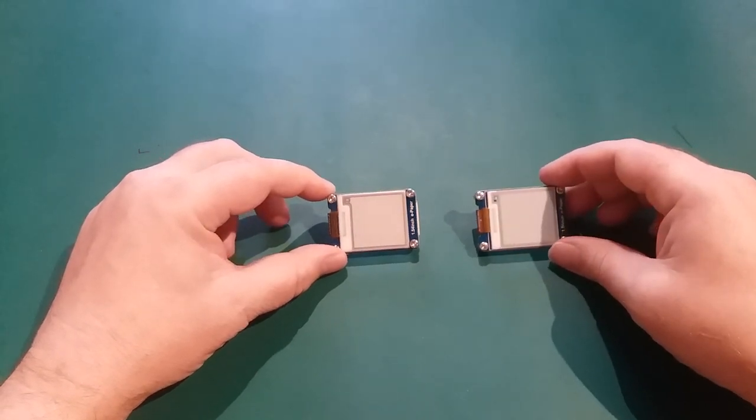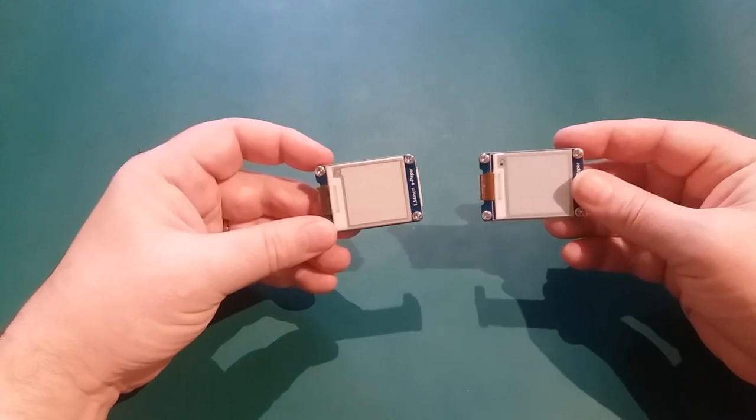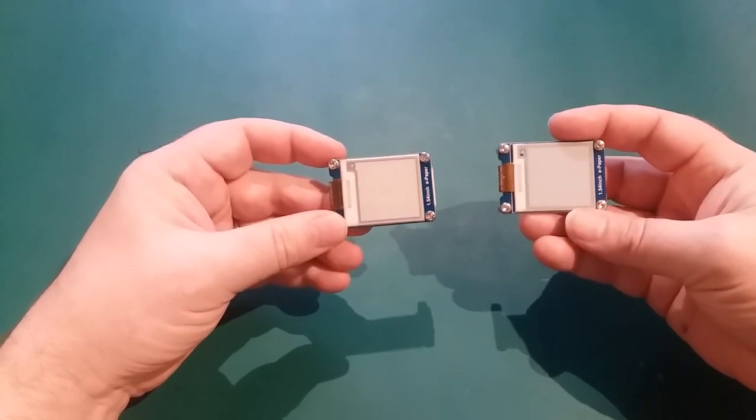Today we're going to look at e-paper displays — their massive advantages and their massive disadvantages. Let's get cracking.